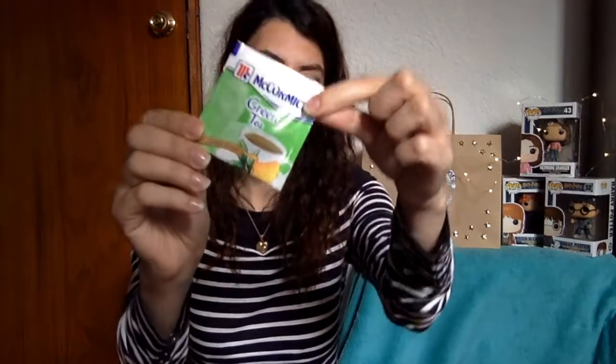I thought it would be really cool to put a number on each wand, and in a separate bowl put other papers with the same numbers, so my friends can each pick a number and then receive the corresponding wand — because we must not forget that it's the wand that chooses the wizard.